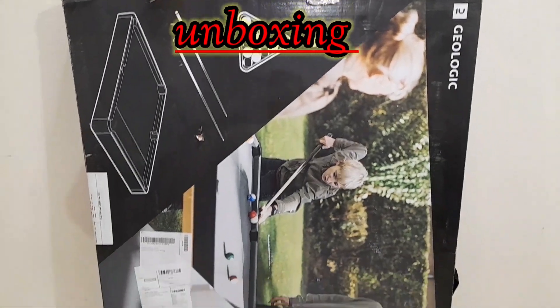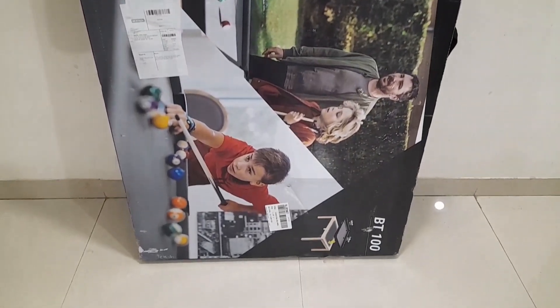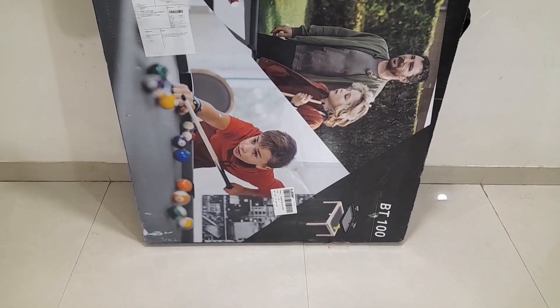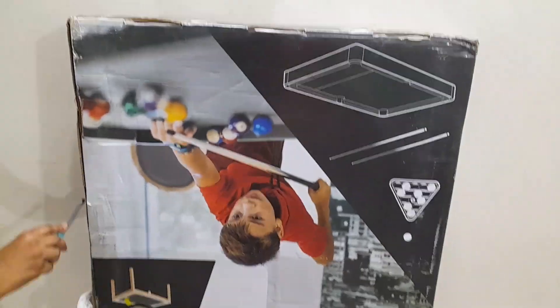This is a mini pool table. I have purchased this table from the Decathlon app and the price is ₹10,000. Let's open it up and show you what you get.